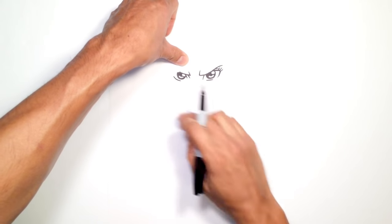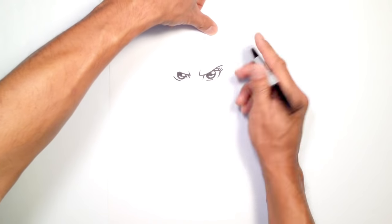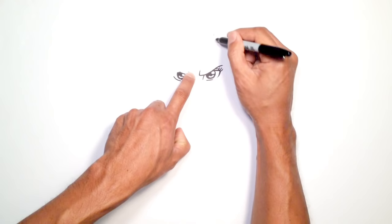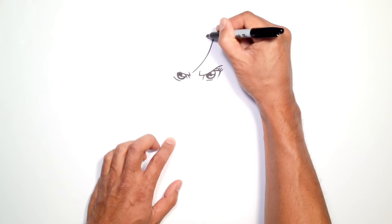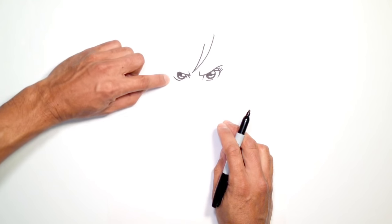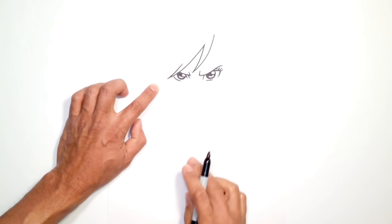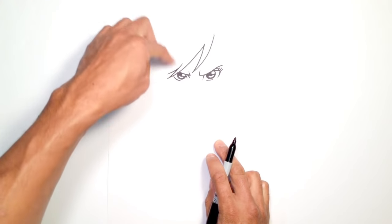Now we can draw the hair bangs before we get into the rest of the face. Just above this eye, I'm going to try to measure this up. Right about here I'm going to put a dot — that's our point of reference for the separation of the hair. From here, I'm going to come down towards in between the eyes with a hair bang, just a little smooth curve that comes down. I'm going to bring this up and taper it, stopping right about here. Now this bang is going to cover over this eye — I'll go back up to the top and go across over that eye, just like that. From here I'm going to draw a curve that goes up and come back down, doing a little overlap and coming back down again, then finish that off.